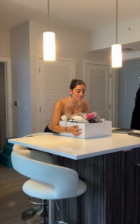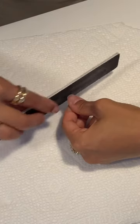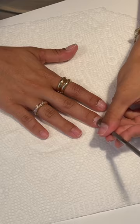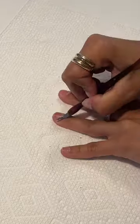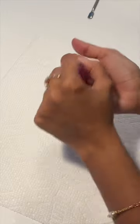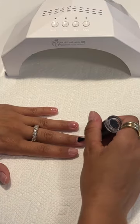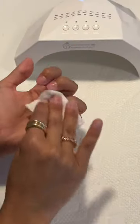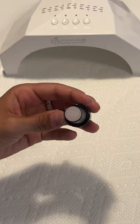Aura nails with eyeshadow! Hi, I'm Gabby and I'm a do-it-yourself person — and that includes doing my nails. Aura nails have been going crazy on my feed, especially on Pinterest, and I really wanted to recreate them, but I don't have an airbrush machine and I'm not buying one anytime soon. So I was trying to find ways to do it, and people were doing it with eyeshadow.